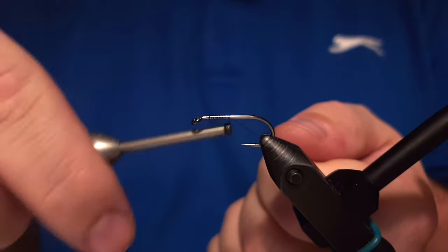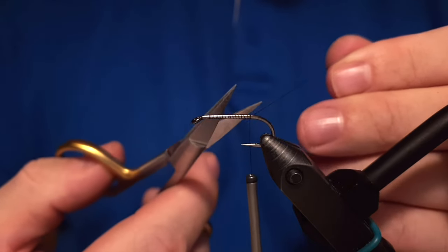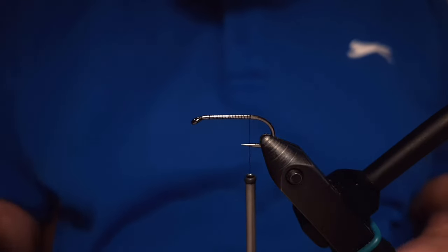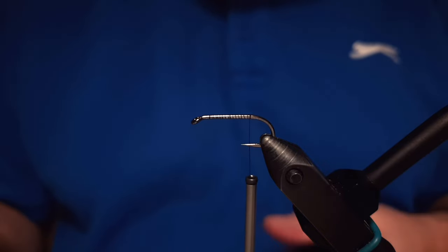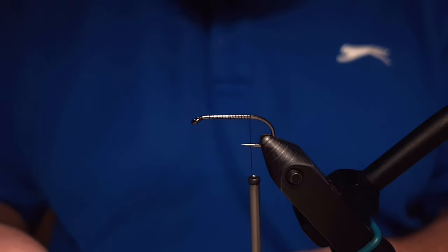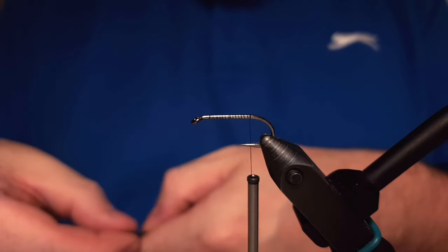We will start by attaching the thread to the shank of the hook. The Alder is quite a simple pattern, and my feeling is that the Alder, among other wet flies, is making way for other types of flies today in the boxes of Icelandic anglers at least. I just want to tie one to show you how I do it. The fly has no tail, butt, or anything like that.